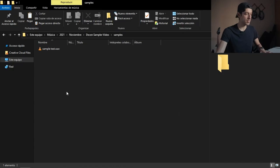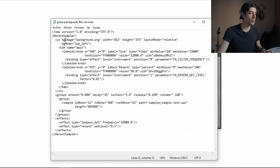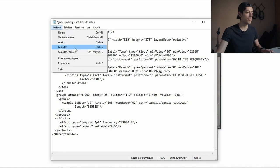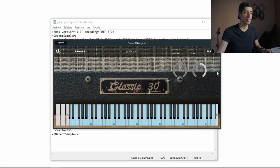So now I'm going to make the graphic interface. I'm going to paste the photo inside the same folder and copy the name of the file. Here where it says 'image background' I'm going to change the name — I'm also going to include the name of the folder. And if I save this and reload the instrument, we have the photo already. How cool is that?